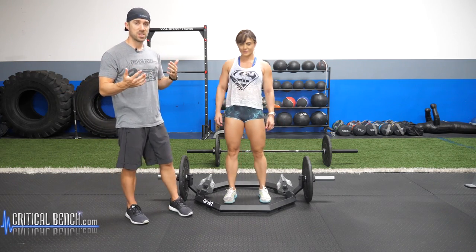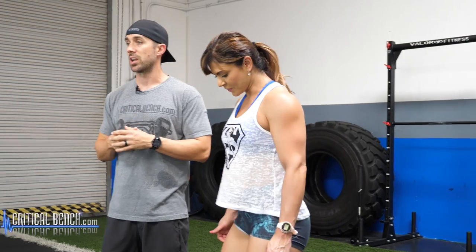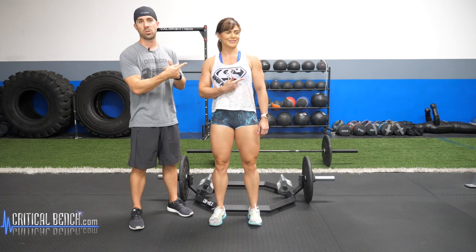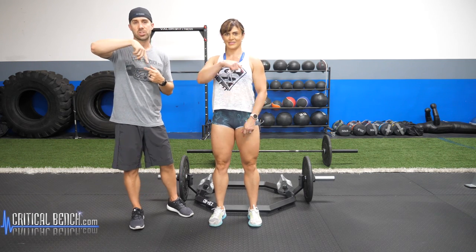So there you go — those are the top three benefits of using the trap bar, and hopefully you're going to apply that to your training. There's something else we want to share with you: it's a five-minute glute workout. It's free — click that box, give us your email, and we'll send you the free workout right now. Subscribe by clicking here and check out these other training videos. Coach Brian here with Vanya — have an awesome day, we'll see you later.